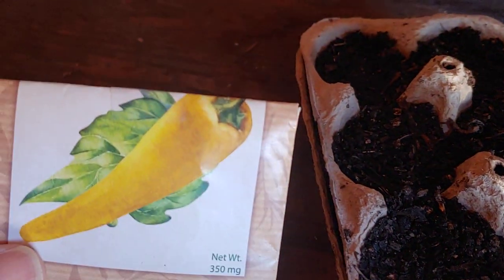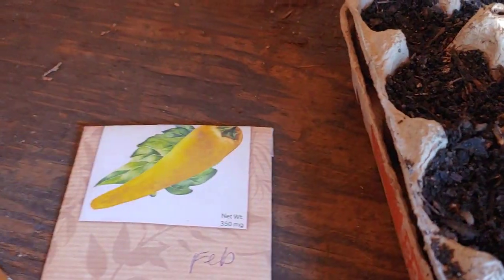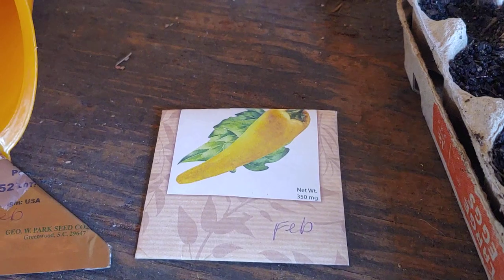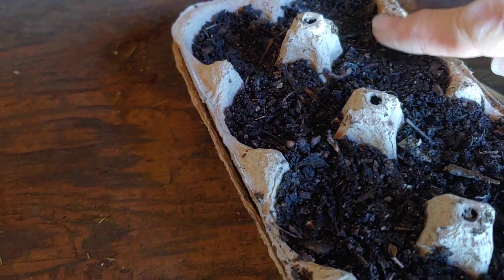Next row is going to be two kinds of peppers — these yellow ones and the small bell peppers. I gave up on the big green ones because nobody really likes to eat them. This is my favorite part of gardening — I love planting the seeds.